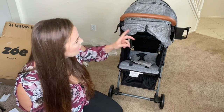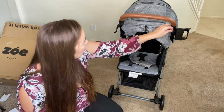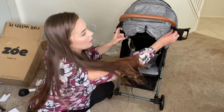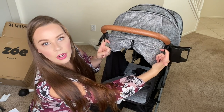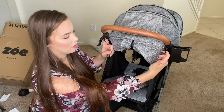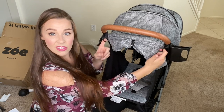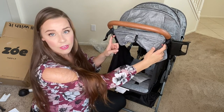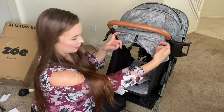What is this? I don't know what these two little loops right here are. Maybe it's for a stroller bag, or maybe I'm missing a piece. But whatever it is, we've got two little hooks here.